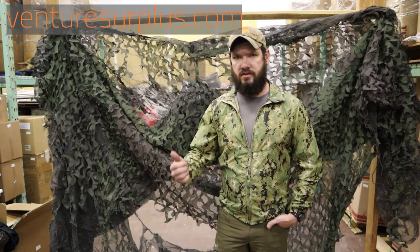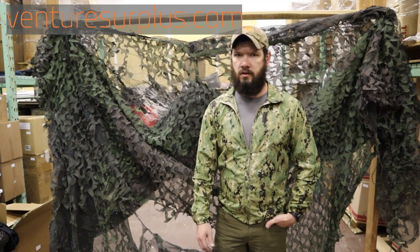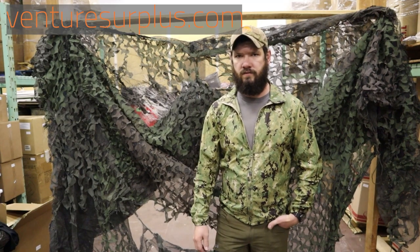Thanks for watching guys. Make sure to check us out on VentureSurplus.com — we have a wide selection of authentic USGI gear that's always rotating. Subscribe, leave a comment and a like, and check out our email list so you can find out about the newest gear.